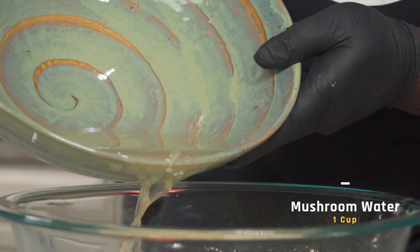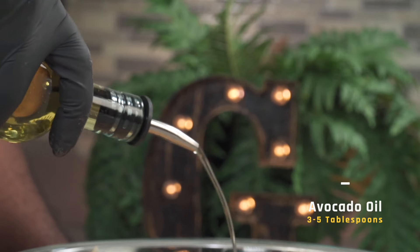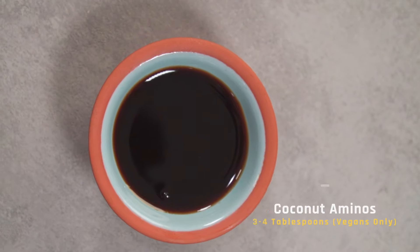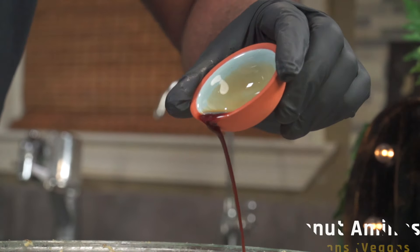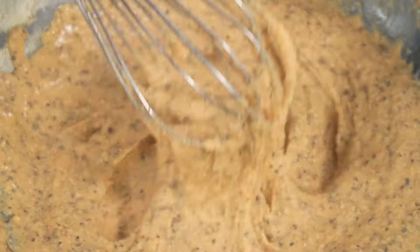Next, add about one cup of the water you squeezed out from the mushrooms earlier. Follow that with about three to five tablespoons of avocado oil. This option is for vegans — not alkaline vegans. If you want to, you could add three to four tablespoons of coconut aminos. When you're done, vigorously whisk it all together.